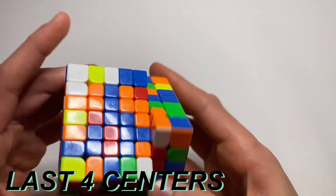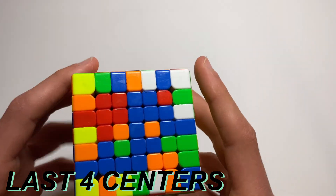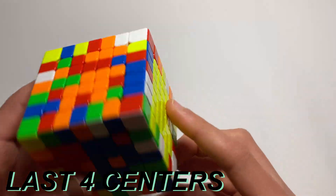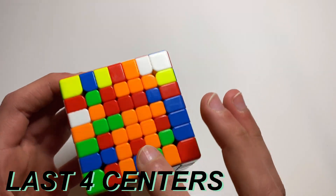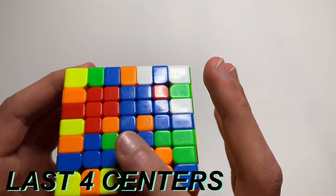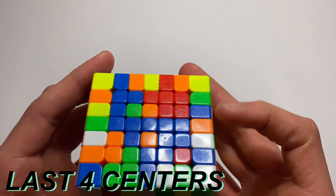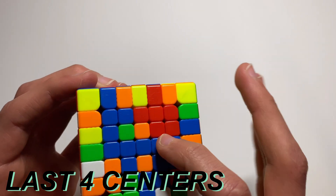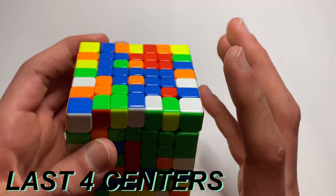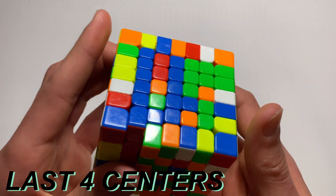The next step is to solve the rest of these centers. This is basically the same exact thing as I showed you before — you make the middle bar, then you make the other ones. But you want to make sure that when you make your bars, it can be any of the centers: blue, orange, green, or red. You want to make sure that when you make your bar, you put it vertical so it doesn't get broken up. So if I kept it like that and this is my middle bar, when I go to make other ones, as you can see it broke it up. So you want to make it vertical, and then it won't get broken up when you make other bars.